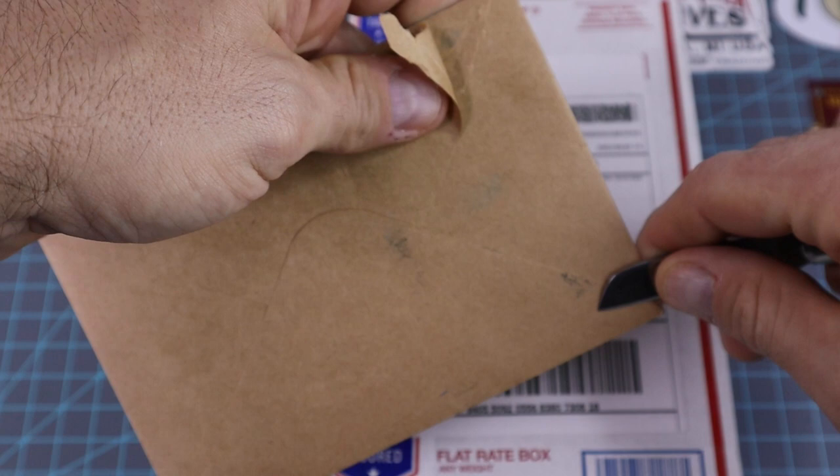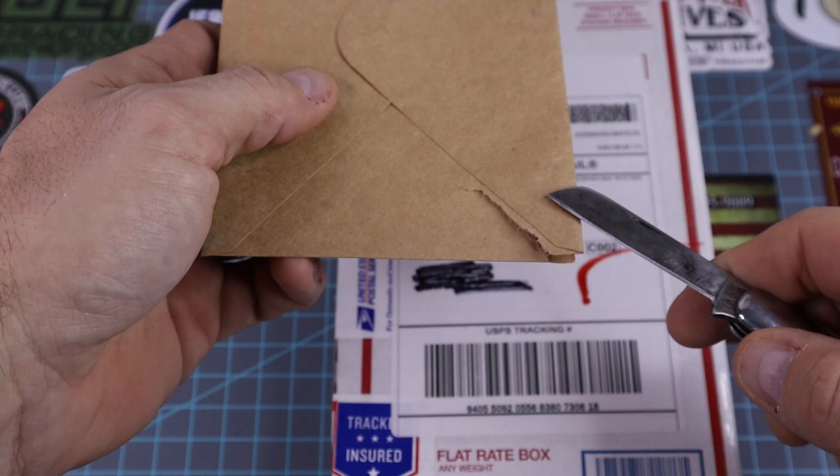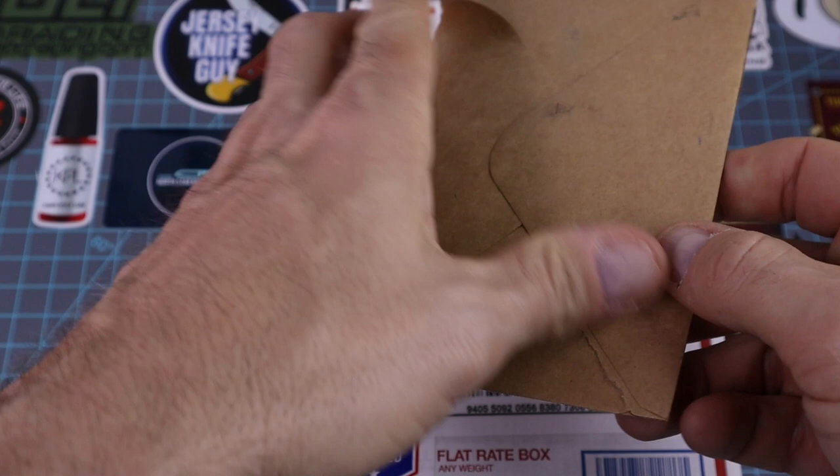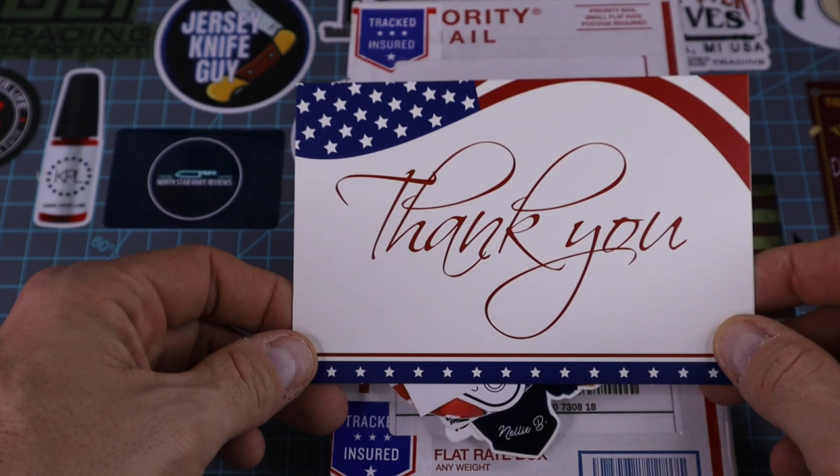This right here is sealed — it's an envelope. I don't know what's in here so I don't want to just willy-nilly cut stuff. Let's move carefully, slice that just to make sure I don't rip anything. Okay, and here we have a big old card — it says 'Thank you.'